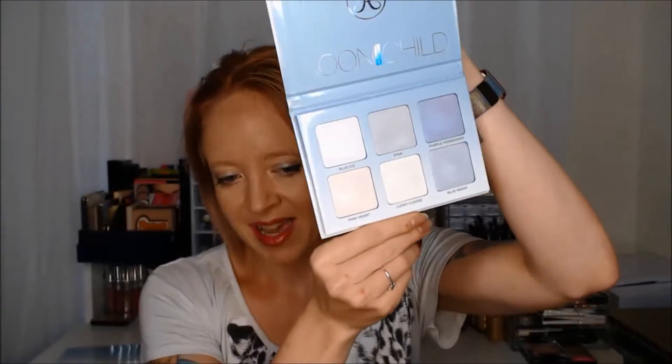So let's get into the swatches. This is the inside of the Moonchild palette — it is gorgeous and beautiful — and I have already done a little bit of research to figure out which of these ColourPops match up closest to the colors in this palette.